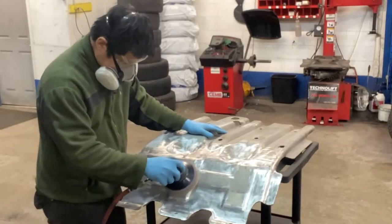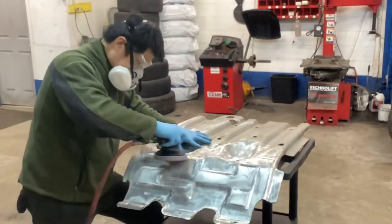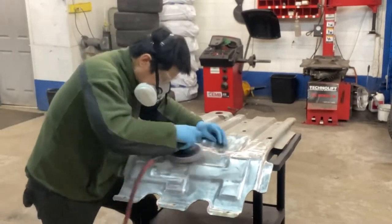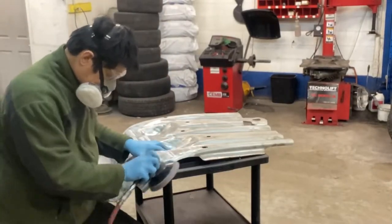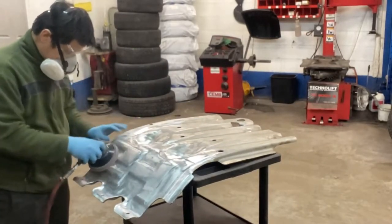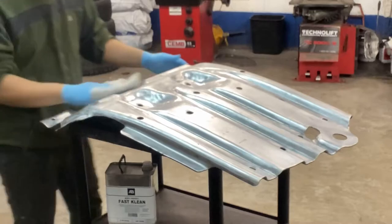Then let's sand it in preparation for painting. Then let's do the final cleanup before painting the primer.